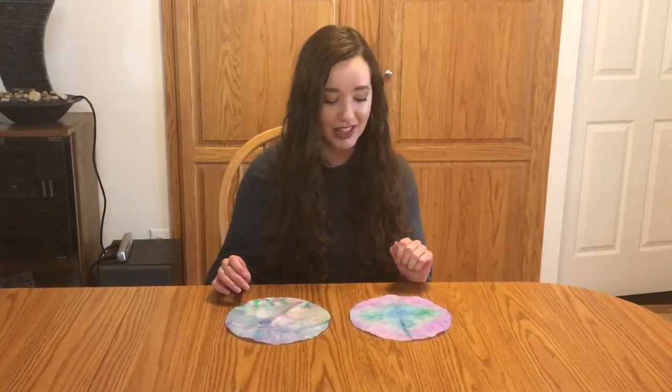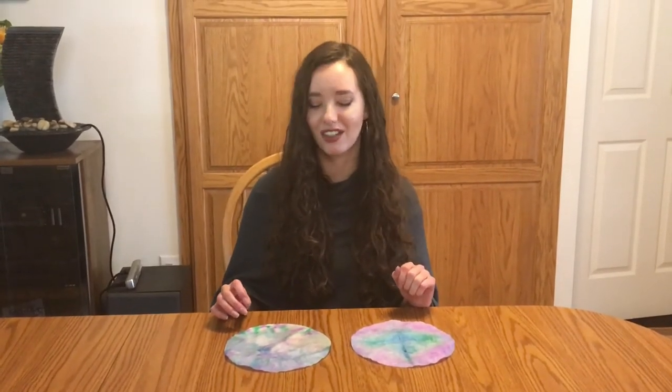From here, you can hang these up as sun catchers in your window, or you can even cut them out into shapes — maybe some hearts and stars — and put those up in your window.